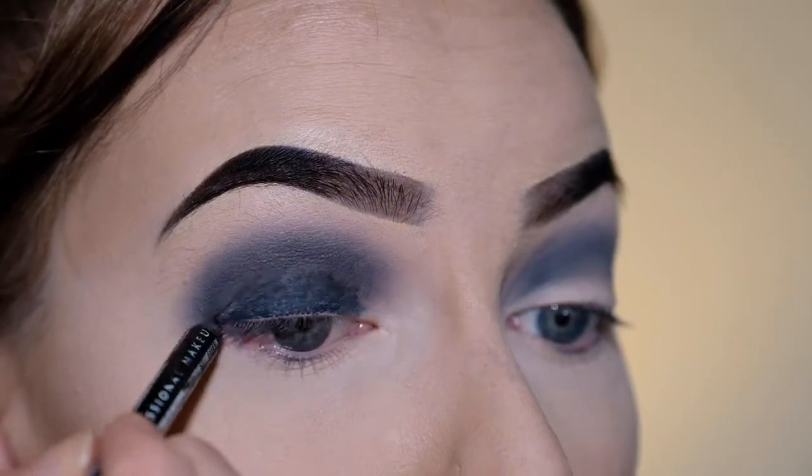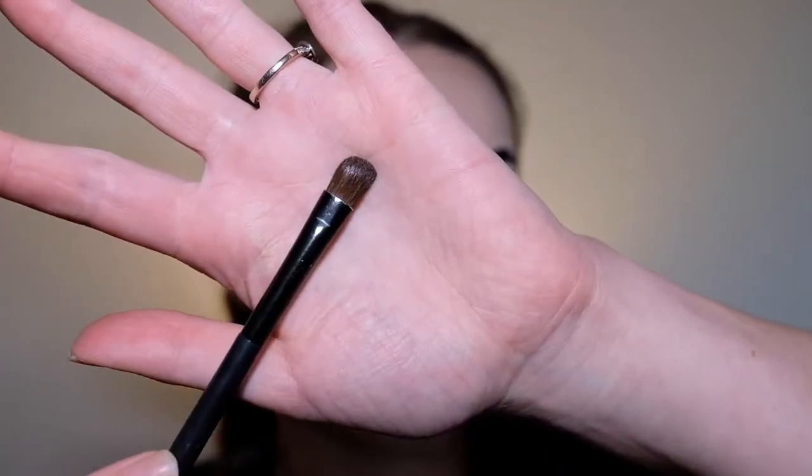Now I'm just going to be going over the top of where I've just put the eyeliner with that same black eyeshadow, using a little eyeshadow brush, and trying to blend that up into the crease and get it nice and smooth.